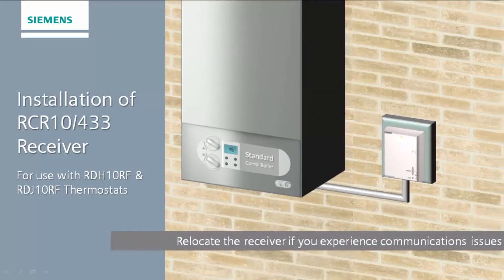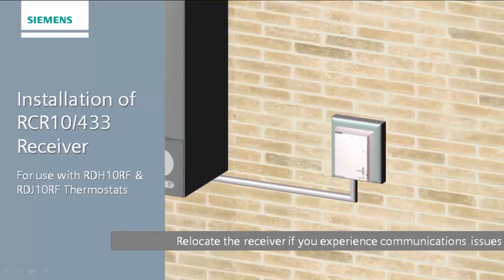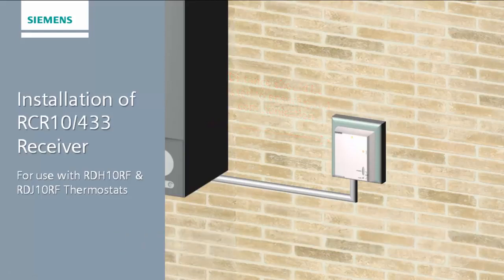The RCR10-433 should be securely mounted to a wall. The location should be considered carefully to guarantee optimal reception from the thermostat device, with a minimum distance of 400mm from the boiler. Ensure you test reception of the on and off signals to confirm there is no interference.